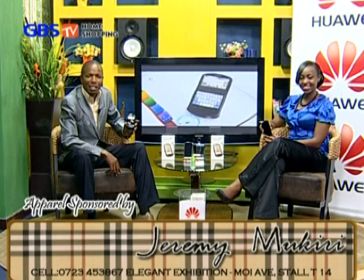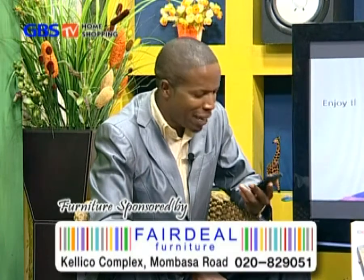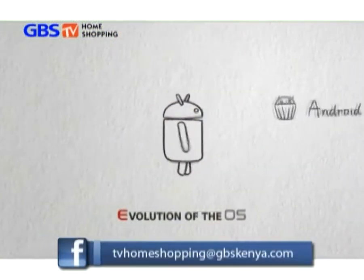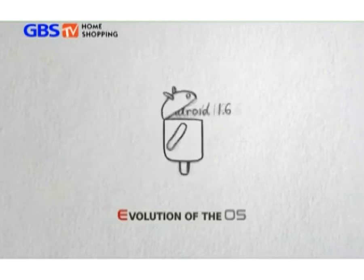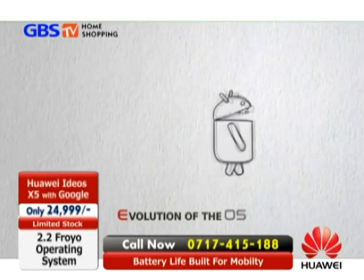Hello viewers, thank you for tuning in to your favorite program, GBS TV Home Shopping. Today, we are privileged to have in our studio another spectacular gadget with features that could not be imagined possible some years back. I'm talking about the new iGIS X5 smartphone, fully equipped with an Android operating system version 2.2 that beats all within its category.